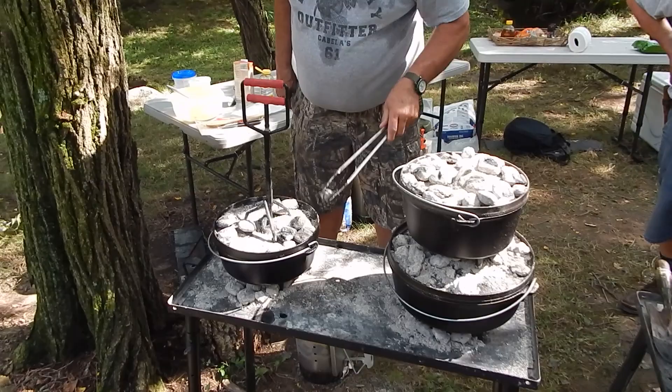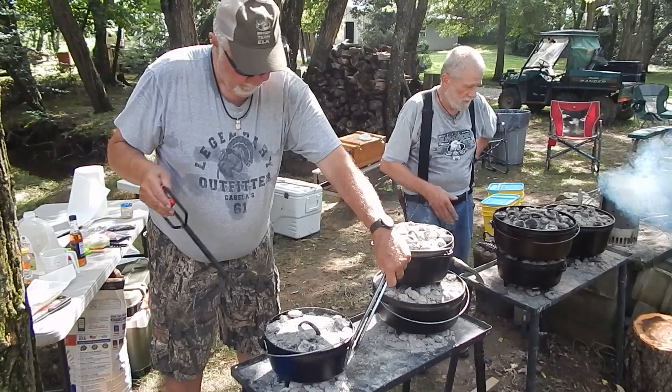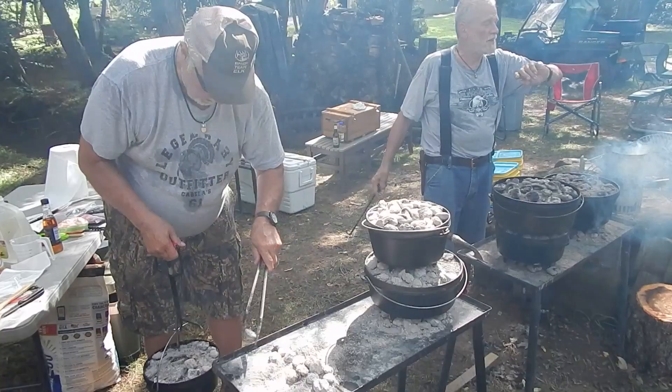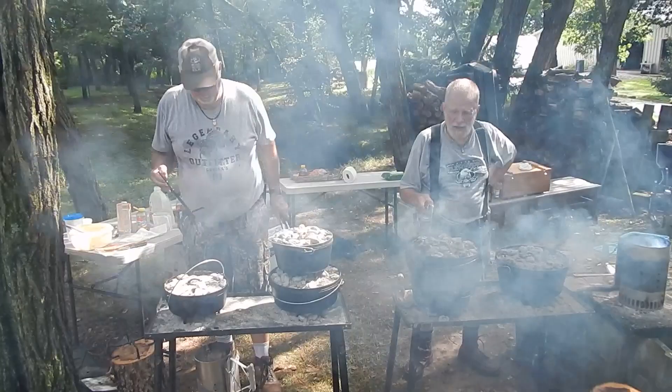Right now it's just hurry up and wait. The hardest thing about cooking in these things in my opinion is timing so that things are done at the same time. What do you got — like an hour? An hour and fifteen? I think we're coming up on about 45 minutes. We think we got started around 3:15 and it's now 4:45. Part of that time was cooking or getting there, getting the coals ready — I'd say we probably didn't have anything on the stove until about 4:50.